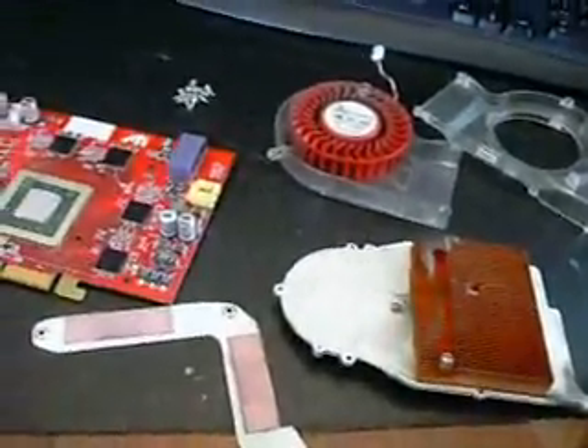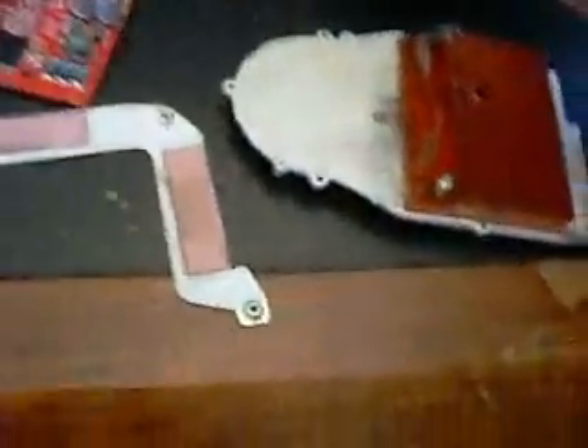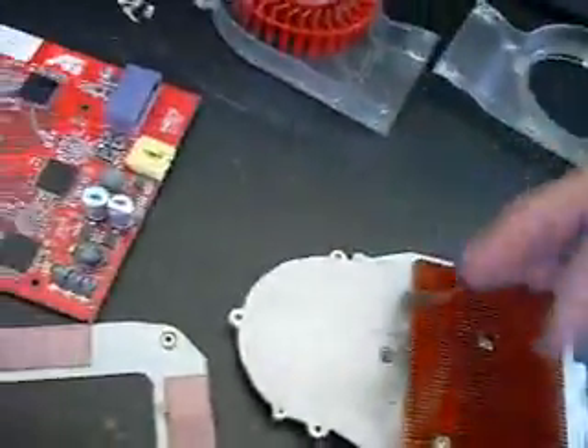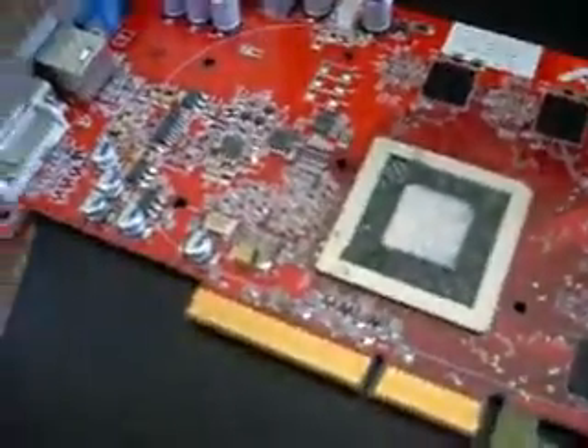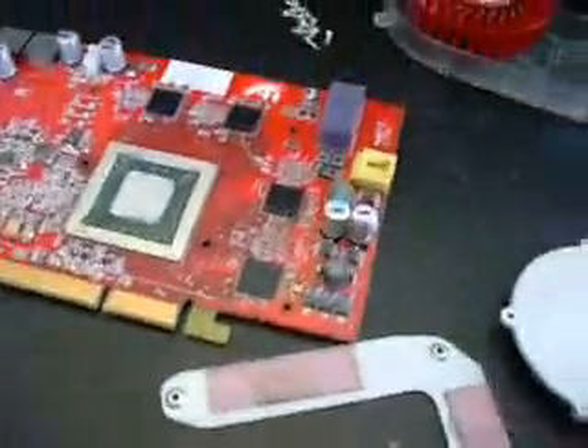We have her all apart. This one was just cleaned a couple of months ago, but already the fan is full of quite a bit of dust. And on the copper heat sink here you can see there's some fuzz balls and different stuff on it. Even the GPU is looking a little bit dirty. So we're going to clean everything up and put some thermal paste on and start putting this back together.